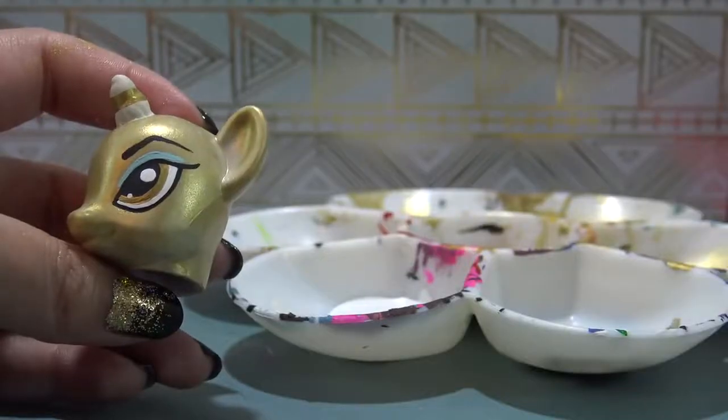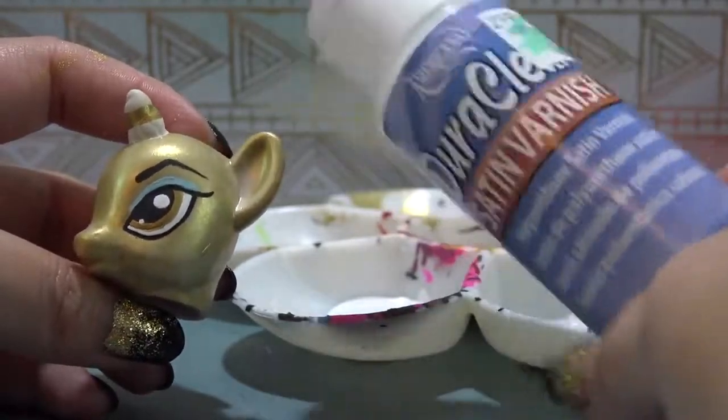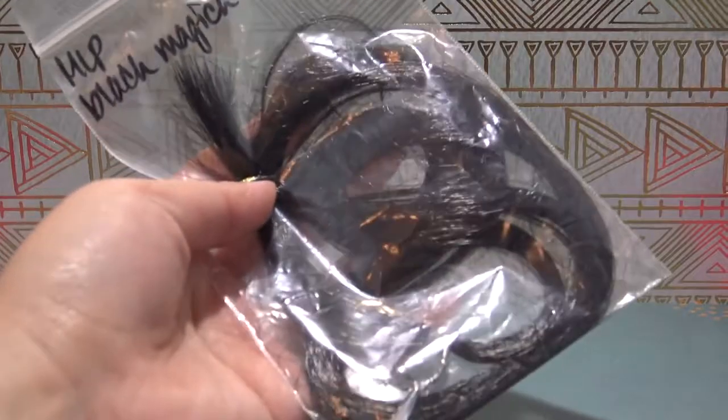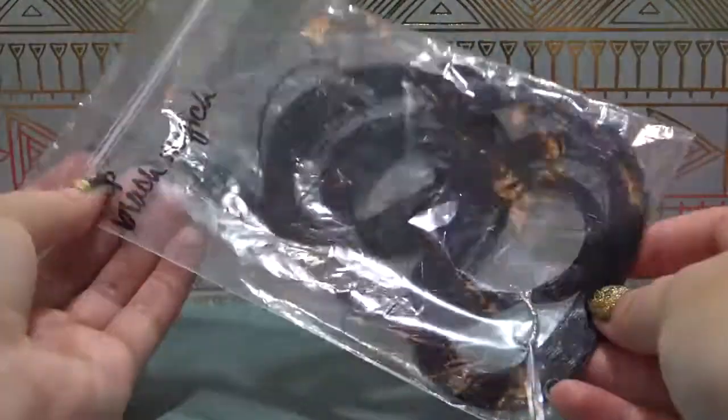This is the last detail on the head. So once the paint has completely dried, I'm going to give it a really thick top coat to seal all of my work in. And once the top coat has completely dried, it is time to give Cleo her hair.